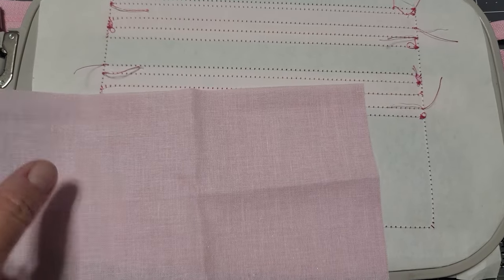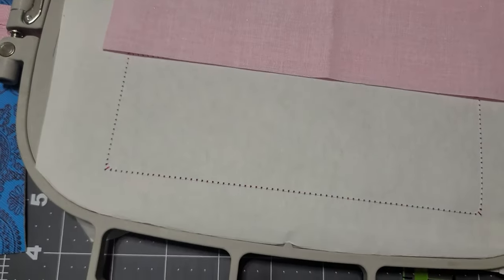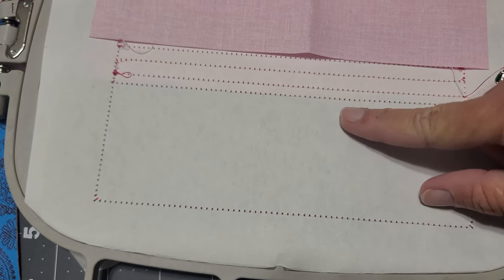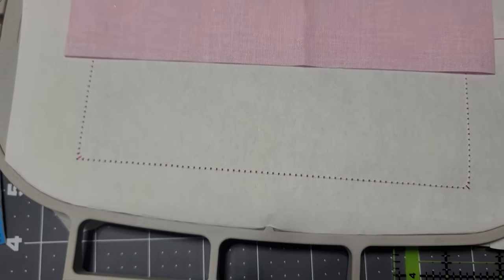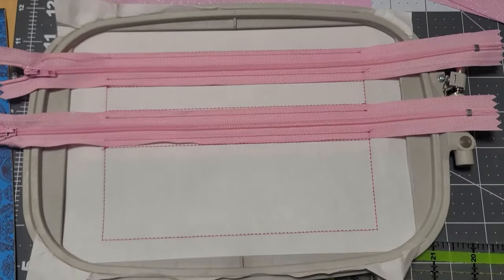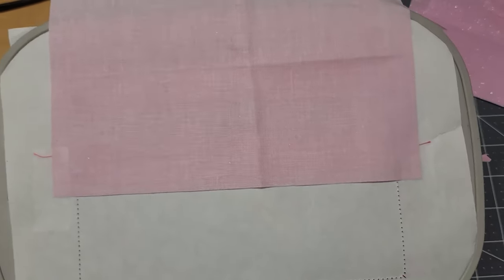I'm going to say pretty side down — I'm guessing at this because I've never made one like this before. Secure it with tape, and make sure that the lining goes past the bottom portion. The next step is going to secure it on the front. So you have the lining on the back — see how it's tucked up — secured with tape.